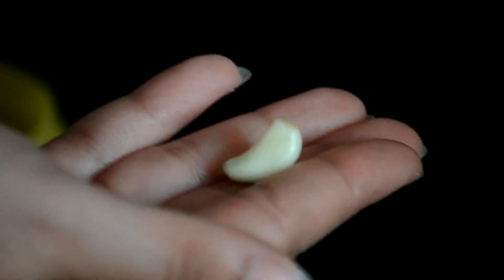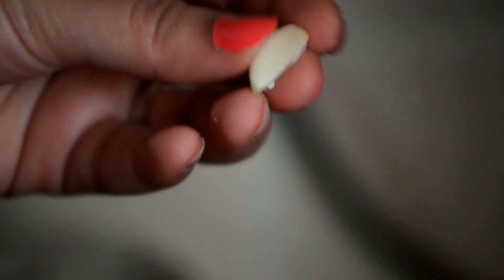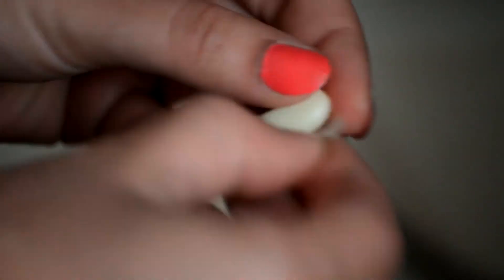There is our second clove of garlic. There it is. Take away the top and the tail, and then all I need to do is use my fingers and the peel comes off so easily.